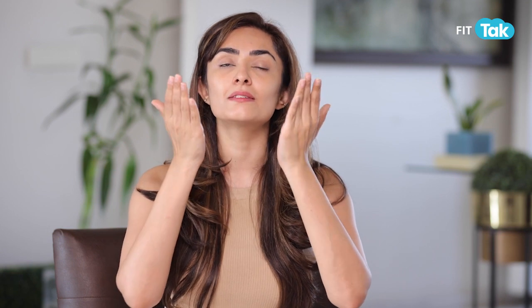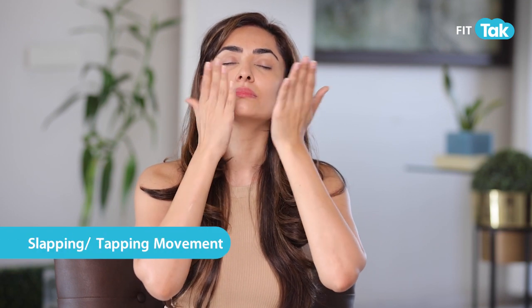Do this for the count of six. Then use two fingers to tap in circular motions around the eyes, again till the count of six.